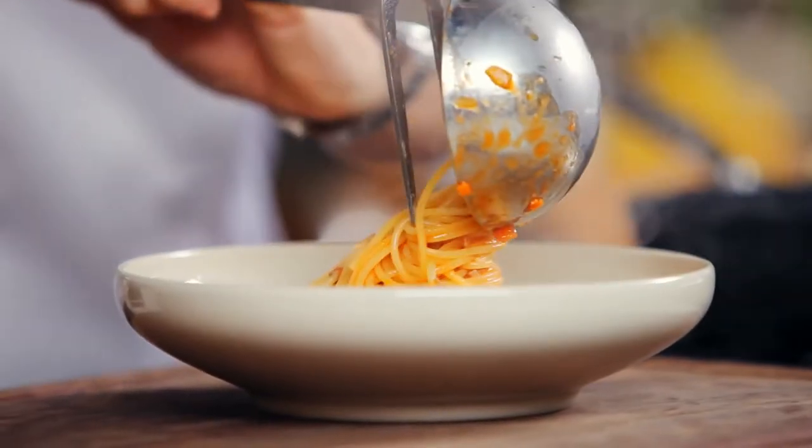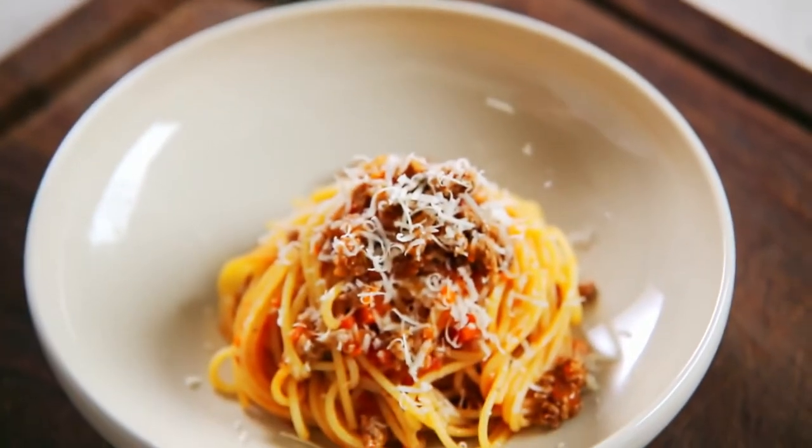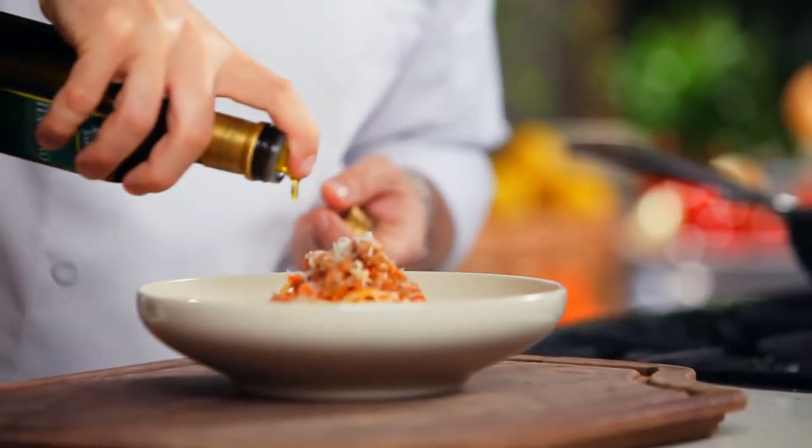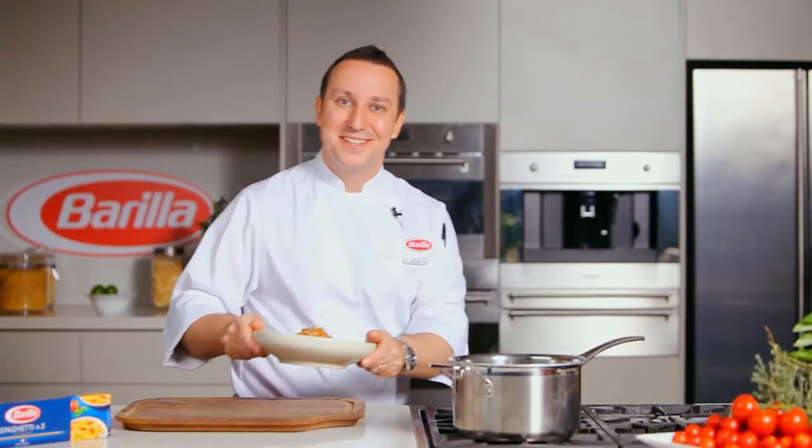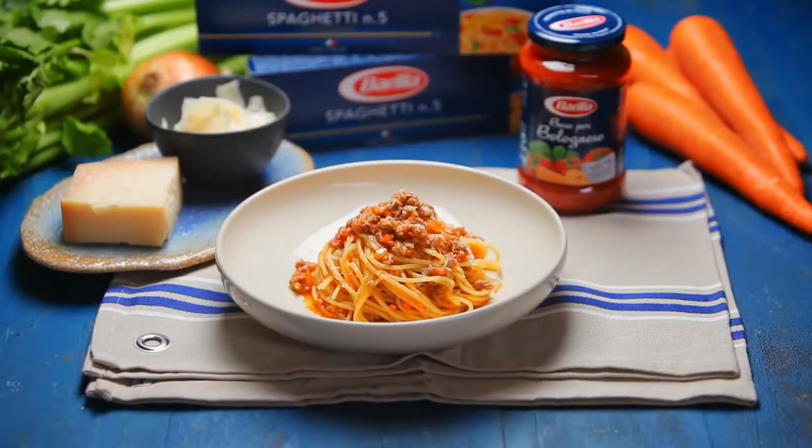Remove from the heat and then add grated Parmesan cheese and a drizzle of extra virgin olive oil. The most famous pasta dish in the world, simple and ready in a couple of steps — Spaghetti alla Bolognese.